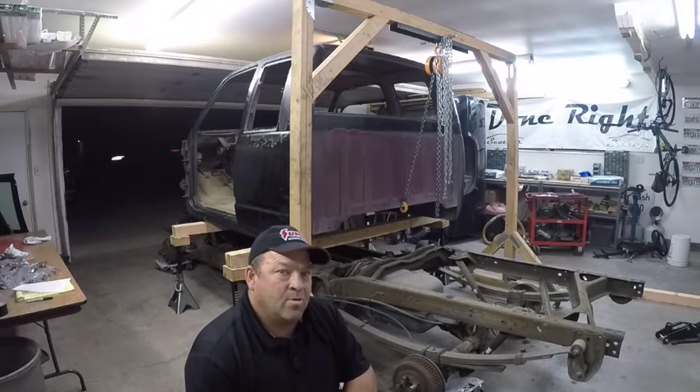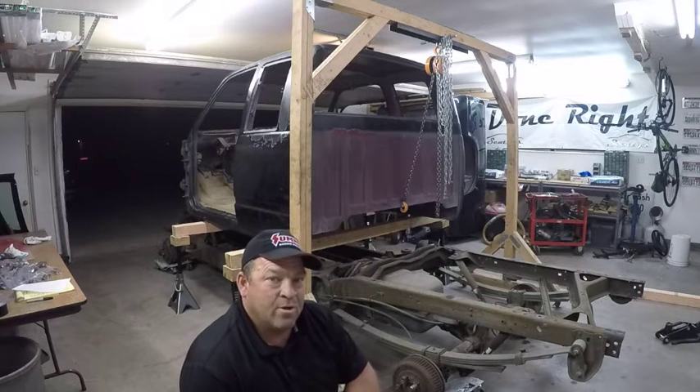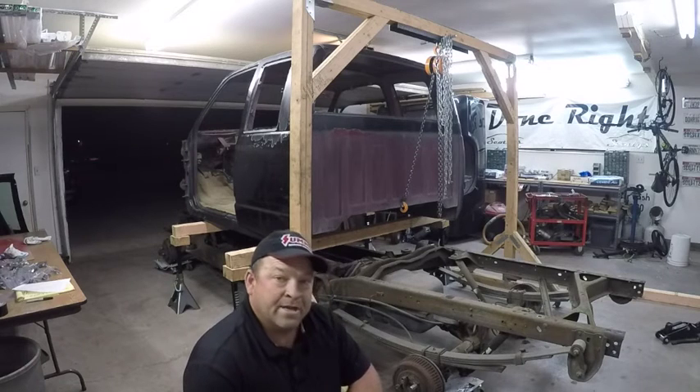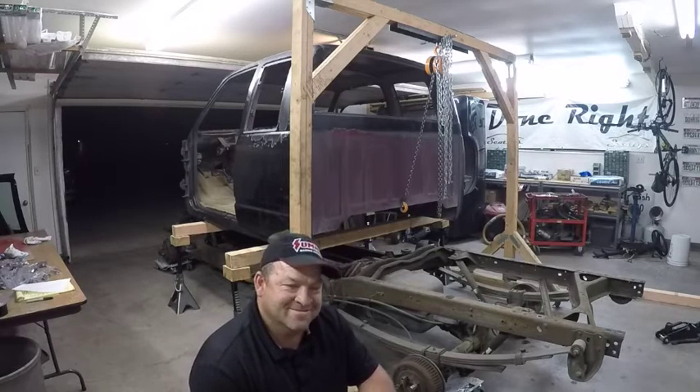Now we've got it all jacked up where I need it — about 28 inches off the ground. It's kind of sketchy, so I put the frame hoist up there just in case there are any problems. I had to have my son help get it leveled and balanced. I'm going to go ahead and push it out. Wish me luck. Here we go.